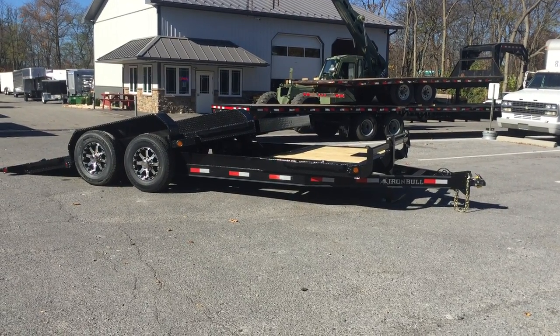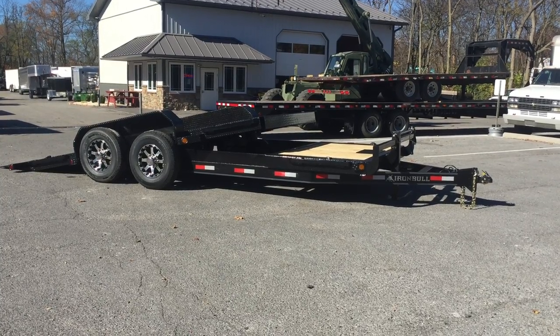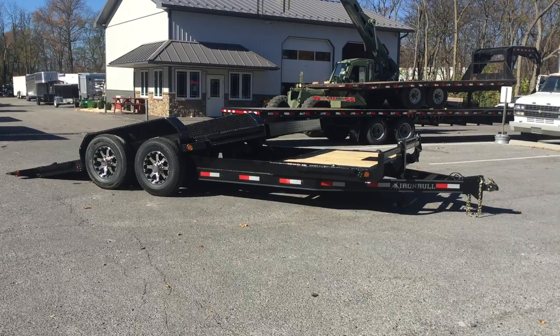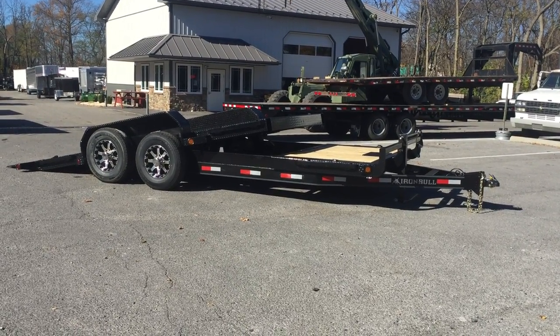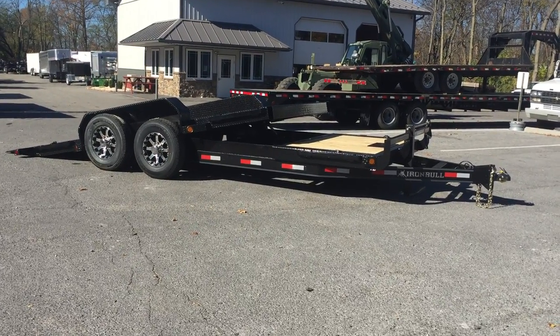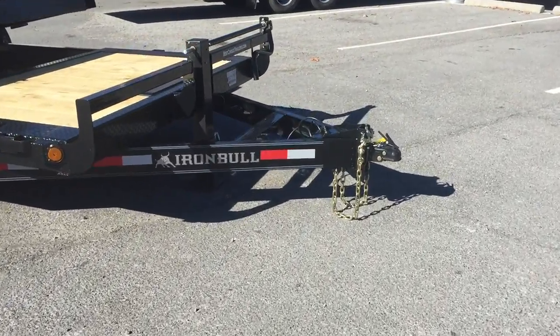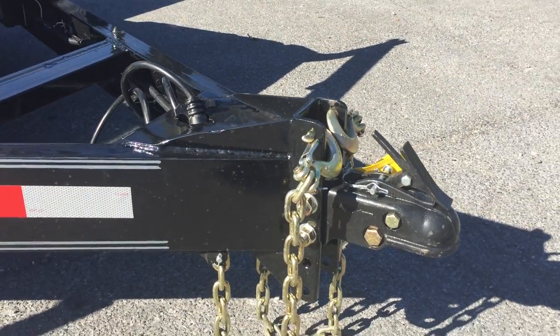This is Greg with Best Choice Trailers. Today we're going to take you for a walk around a Northstar Iron Bull Tilt Equipment Trailer. This particular trailer is a 16 plus 4 model, 14,000 pound GVWR, shown right now with optional aluminum wheels and the optional front winch plate. We're going to take you around front to back, show you the features and specs, and a little bit of what's different about this versus some of the other units on the market.